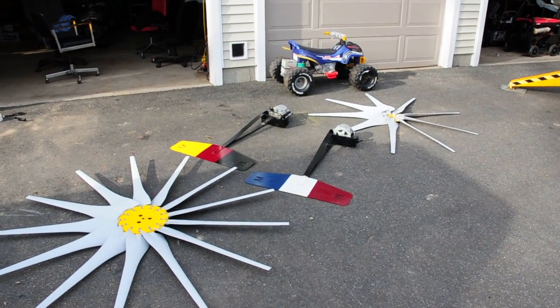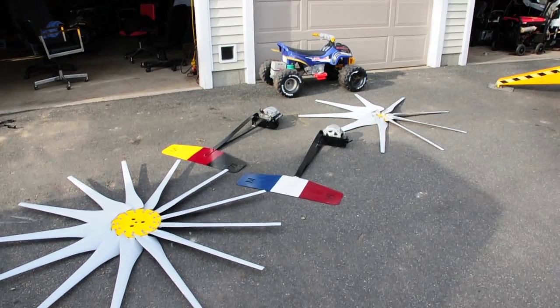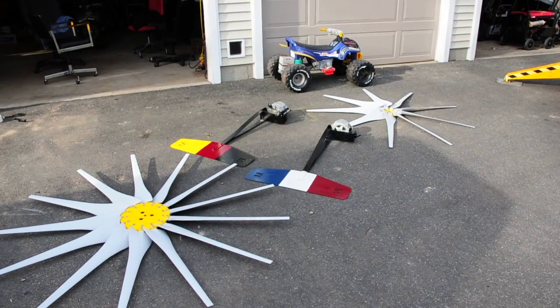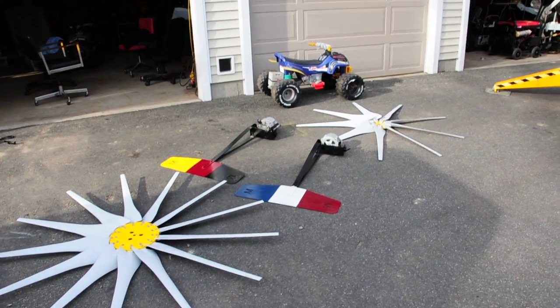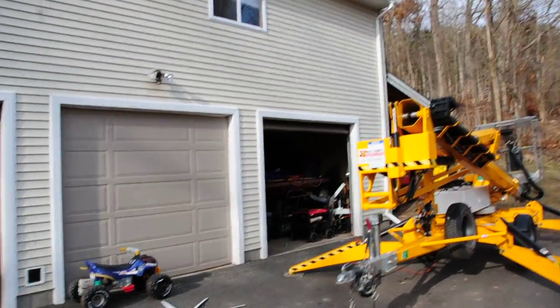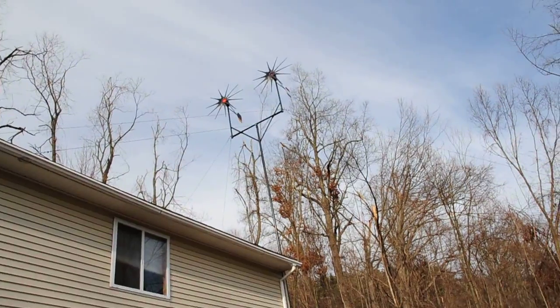Hello everybody, it's Brian again. Here I am getting rid of these Missouri wind turbines that didn't put out any juice. Beautiful day today, and what I have done is I have gotten two Thermodyne PMAs.